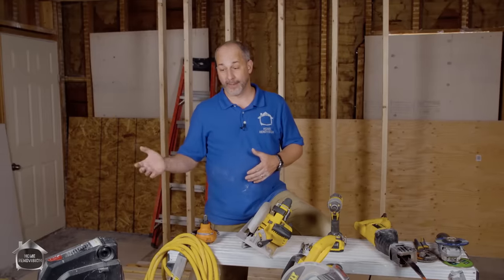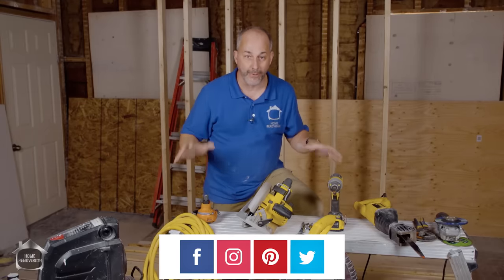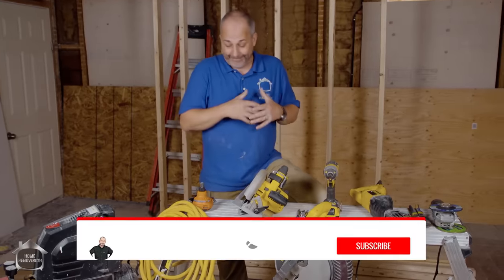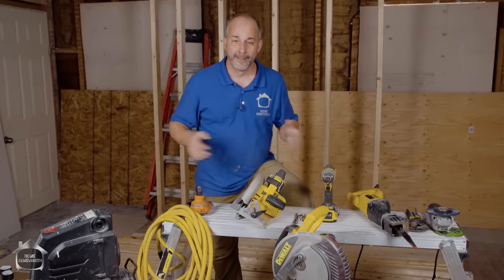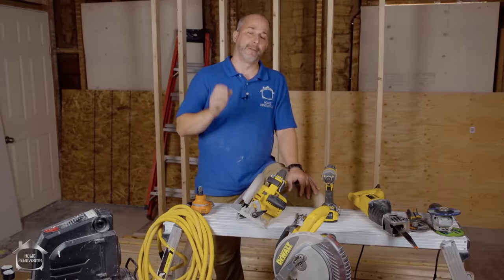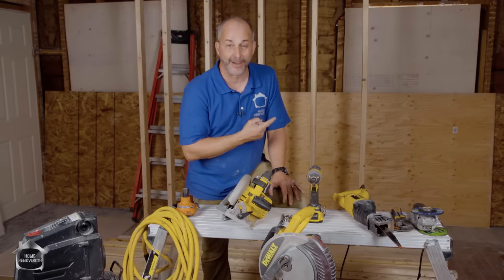If you want to buy tools, you can support our channel by going to the International Tool link on our homepage — hundreds of vendors, just search and have fun shopping. All of this together is less than a thousand dollars. That might seem like a big investment, but I try to do almost all of my projects with this basic tool set. You can renovate your whole bathroom, a whole kitchen, or build a whole deck with just what you see here. Learn how to use these properly and you can build anything yourself. If you want to see how I built a shed with just a few hand tools and a skill saw, check the link — have a great day!